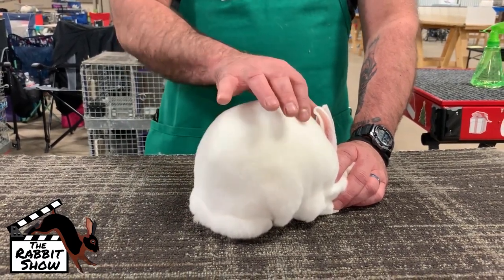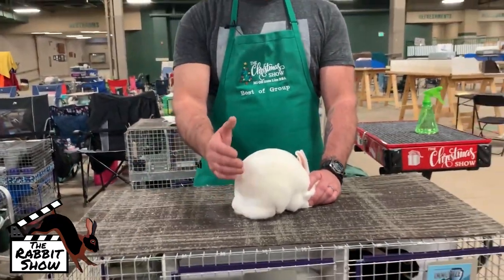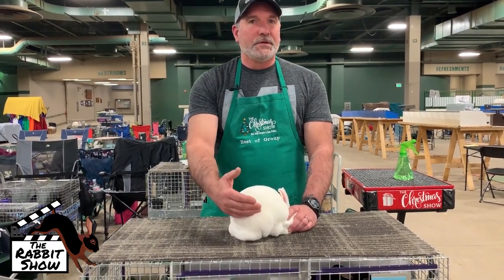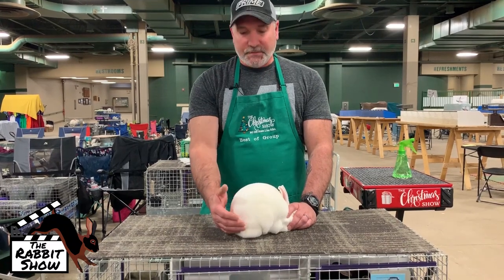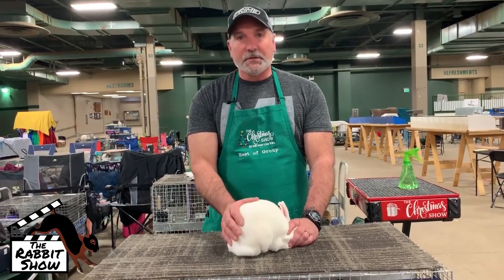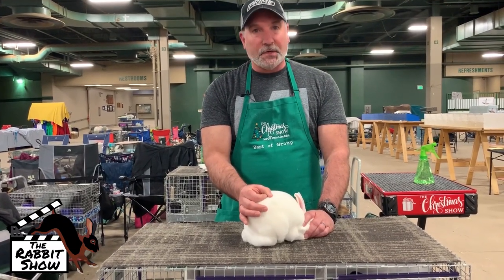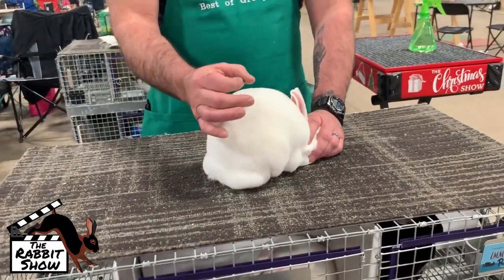They have a different feel to them, yet they're all structured the same. The body's going to be the same whether it's a black or white, everything in between — your bodies are all the same. Your texture and density are going to vary — from your dilutes, which are your lilacs and your chocolates, to what you have typically with your blacks, brokens, and your otters. There's a different feel to them, but you're still looking for the same general tendencies: texture and density. Texture is what you feel; density is what you're going to see. When you blow into it, you do not want to see any skin — so you know you have a lot of fibers in the square.